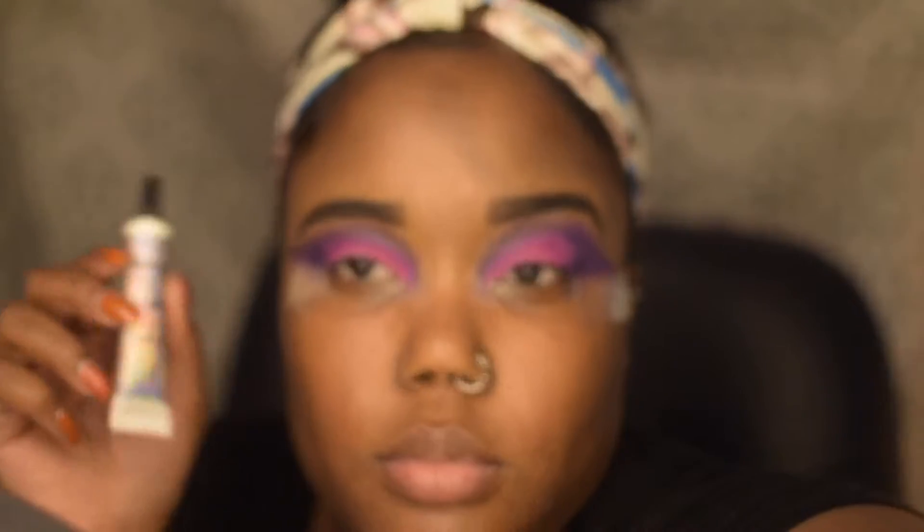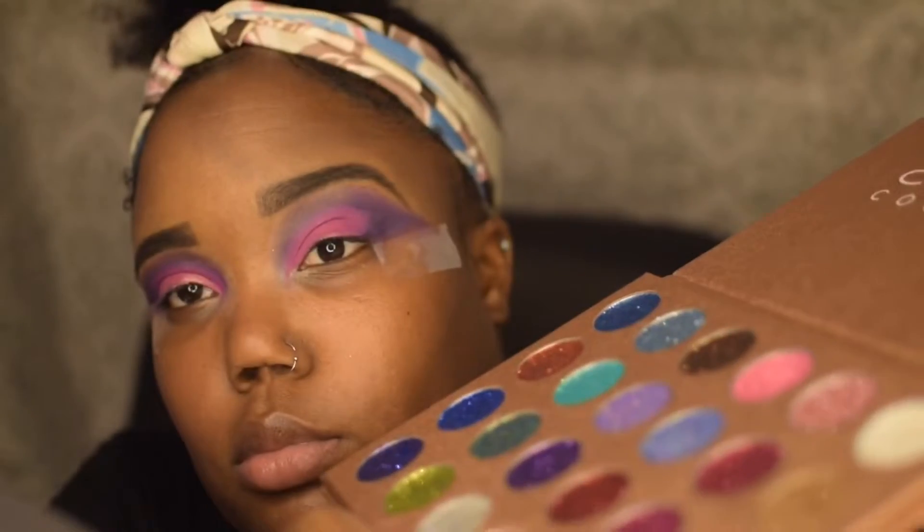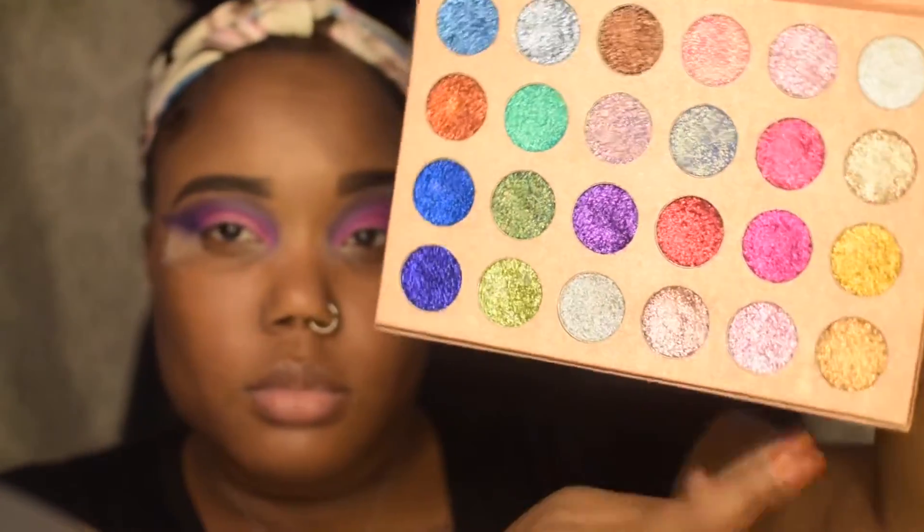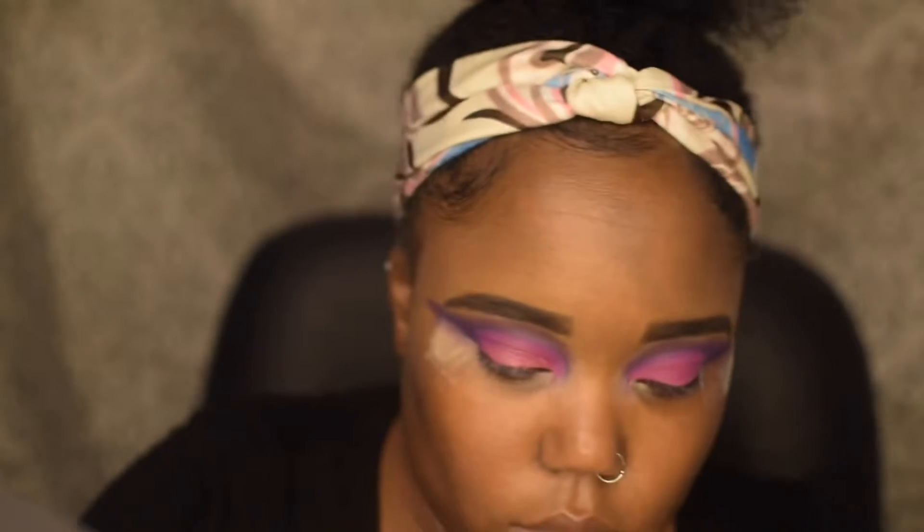Then going in with the NYX glitter glue, I'm going to put that all over the cut crease. Then I'm going to take my Clio Cosmetics glitter palette, take this pink shade right here, and put that all over my cut crease.